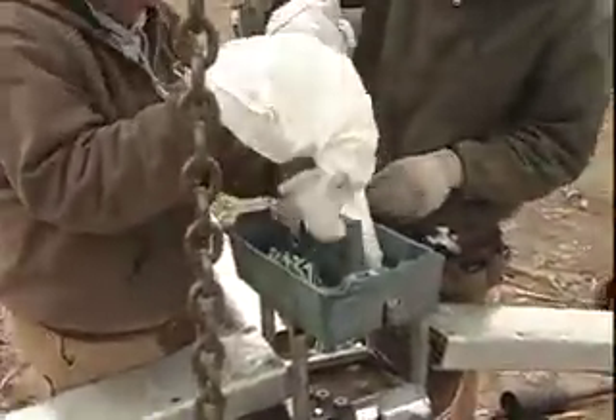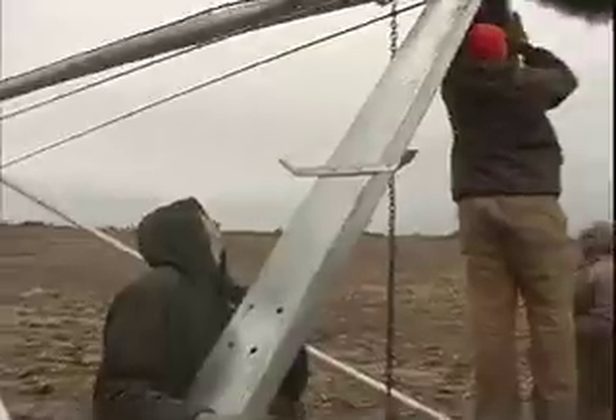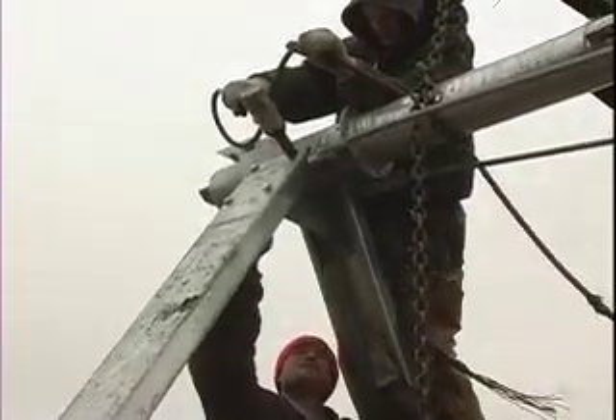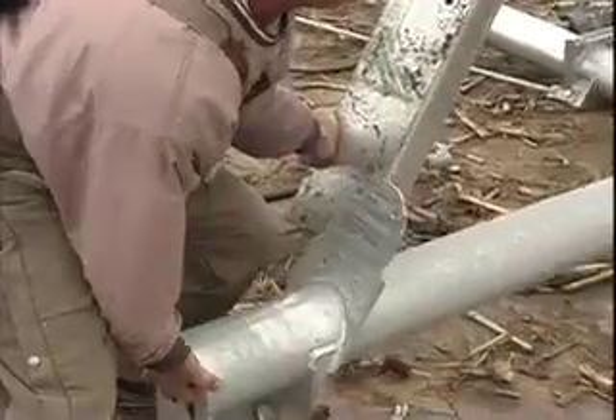The next step is towering. Right at the end of this span, we hook on with a chain and raise it up so high. Then put the legs on, and then the base.